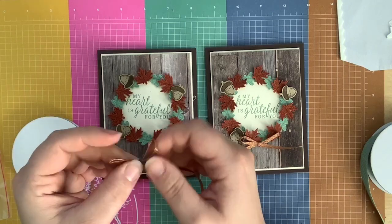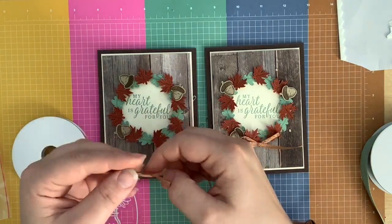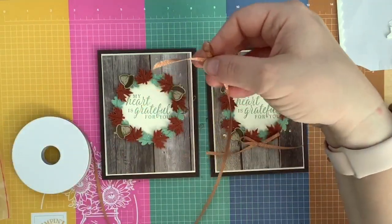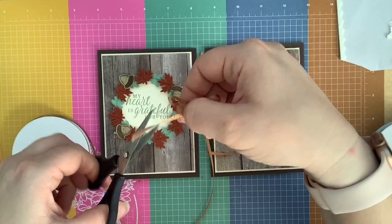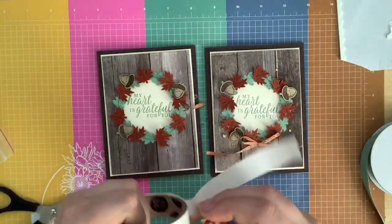So bow — like so. Just make it the size that you want. Trim the edges so they're nice and clean, and then put a glue dot behind.